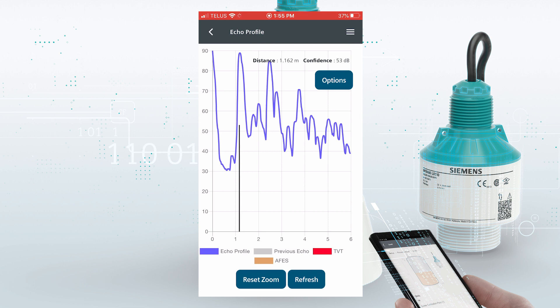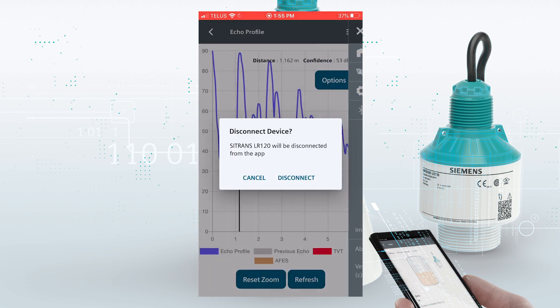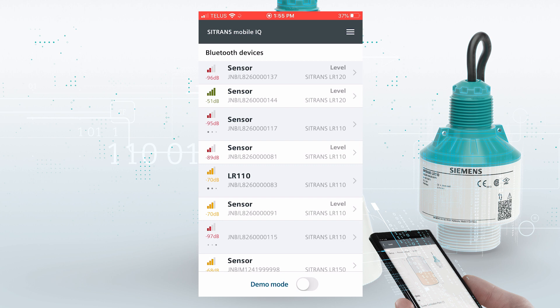So our commissioning is finished. We've confirmed the quality of the signal. If we needed to look at the device documentation — for example, the manual or any certificates — the app supports a link directly to the internet. But that's basically it for today, and we can disconnect from the transmitter. And you could move on to your second transmitter.